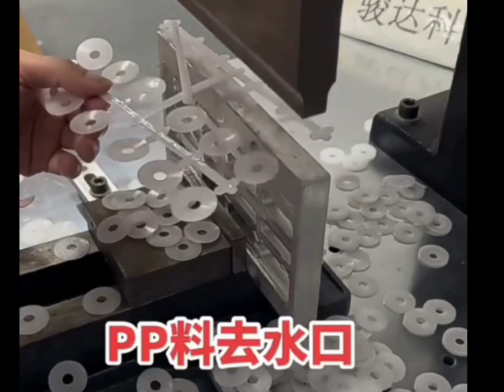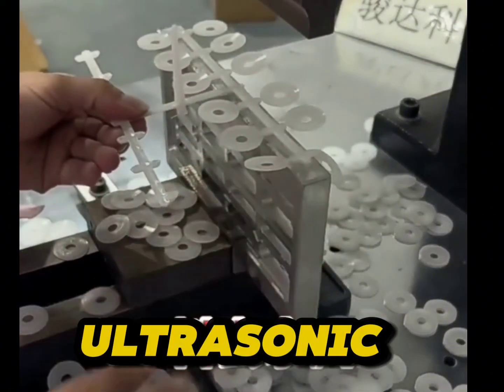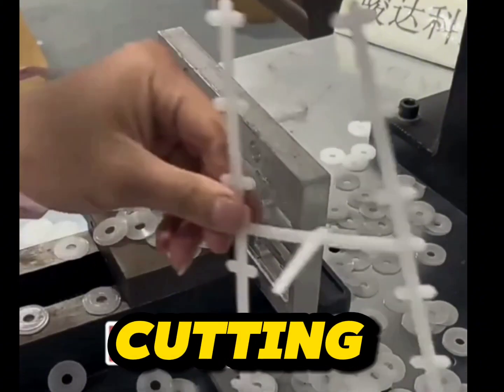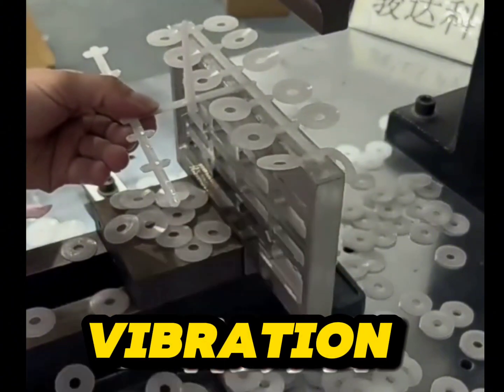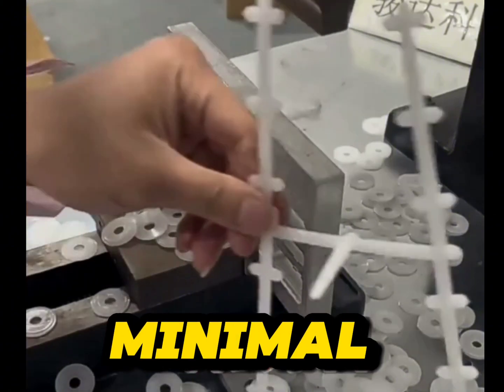PP Parts Trimming by Ultrasonic Deburring Machine — How it works? Ultrasonic trimming is a sophisticated process used for precision cutting or trimming of plastic parts. It utilizes high-frequency ultrasonic waves to generate localized heat through vibration, enabling the cutting of materials with high accuracy and minimal stress.